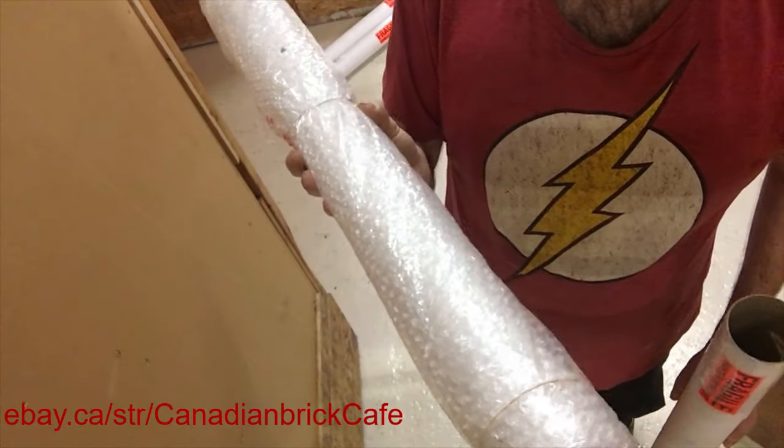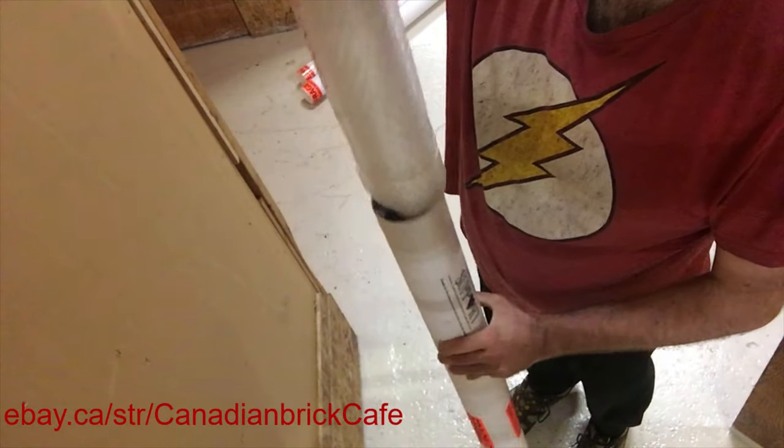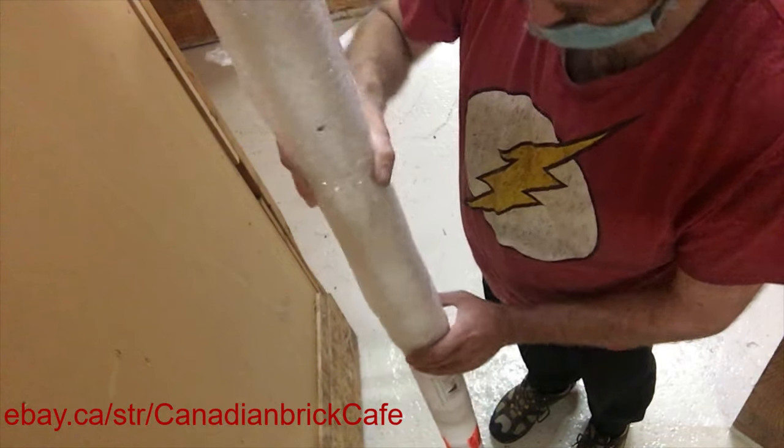Since these are already packed and ready to ship, additional pictures are technically still available if you are interested. It'll just take a little longer to get to them.